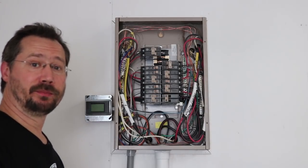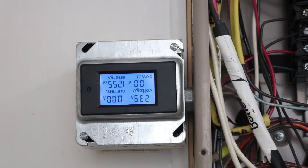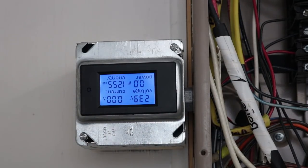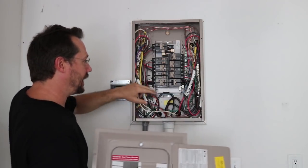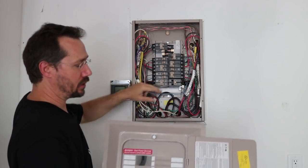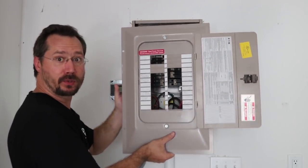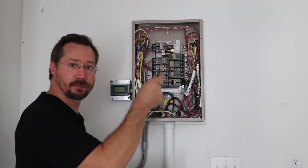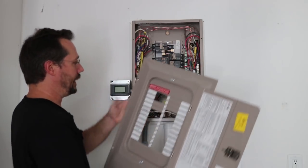One last thing to do before putting it all back together and turning the power on — make sure the meter is installed the right way up. And the last thing before putting the cover back on: because I added that 15-amp dual-pole breaker, I'll need to make room for it in the cover. Any of these little metal knockout pieces are pretty easy to pull out by wiggling them with big pliers back and forth until they snap out. Now the cover can go back on.